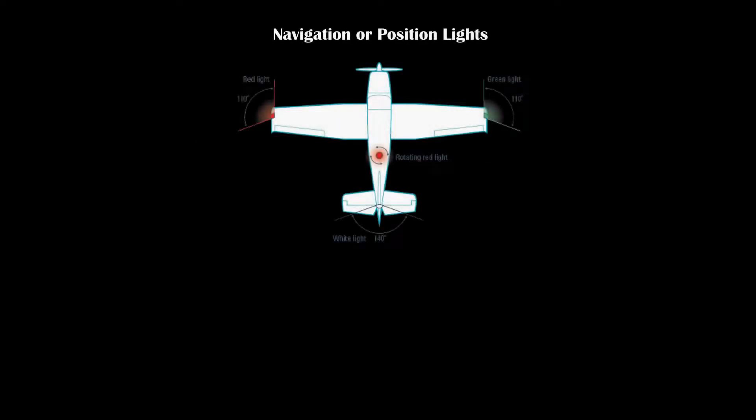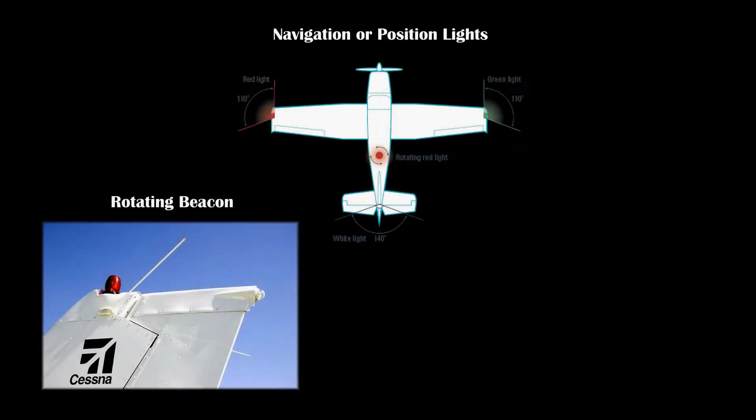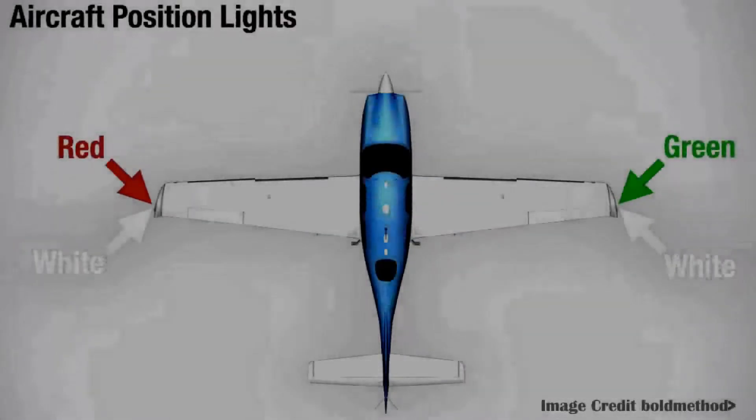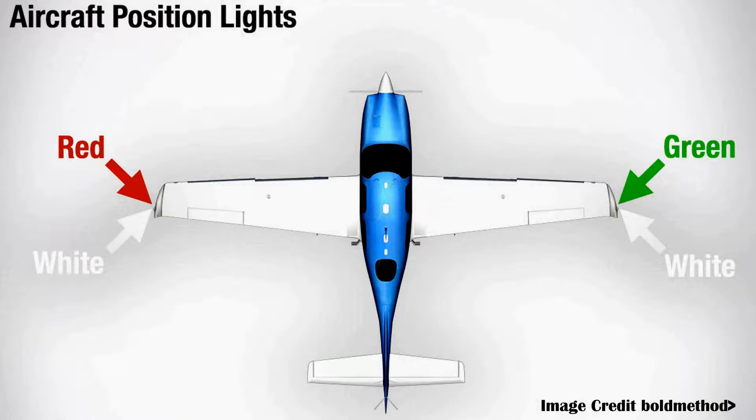In the video, when I turn on the master switch, the first thing I should have done is check all the outside aircraft lighting. The types of lighting you should check are the navigation lights, the rotating beacon, and landing lights — making sure they all work and that they're in the correct position and proper color. Navigation lights on the aircraft consist of a red light on the left wing, a green light on the right wing, and a white light on the tail.